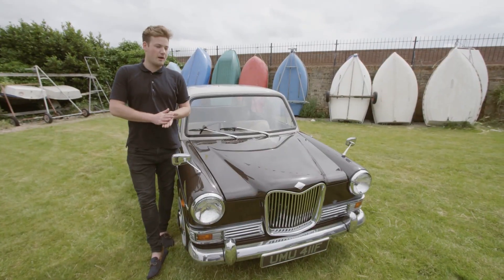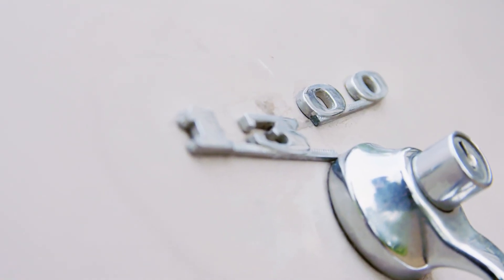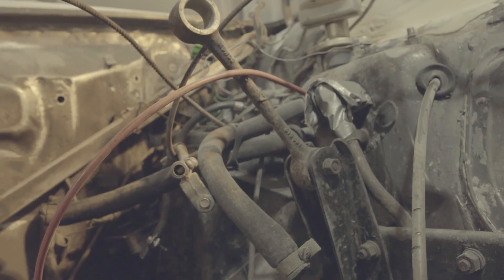I started the project a couple of months ago. The car was in a drivable condition, it was very bland, everything was rusty and effectively I had to strip the car down — it was just a complete rebuild from that.